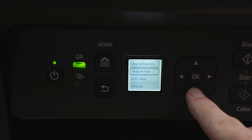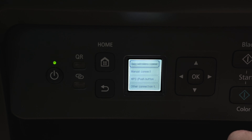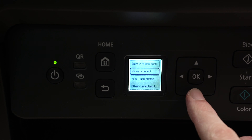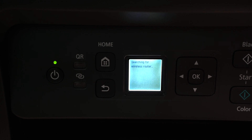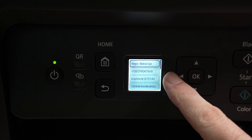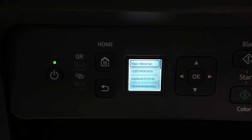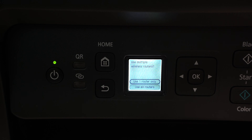Then go down until you select Wi-Fi setup and press OK. From here, go over to where it says Wi-Fi setup and press OK again. Then go down and select manual connection. Wait a few seconds, and here we're going to have a list of all the different Wi-Fi networks located around your printer. Use these arrows to find your Wi-Fi network.